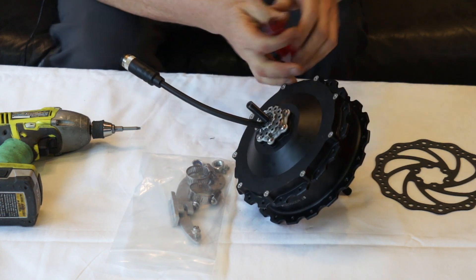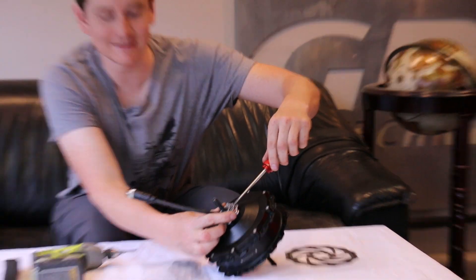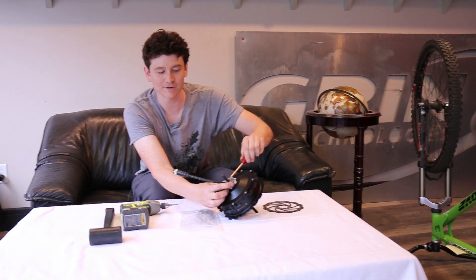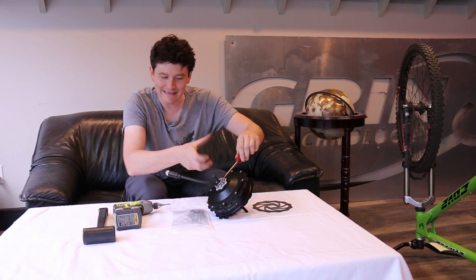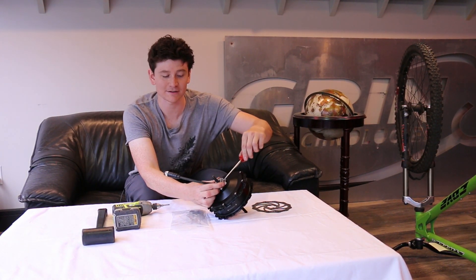Work that spline piece off — that snug fit is indicative of how well this arm is going to work to prevent any back-and-forth play when you're switching between regen and torque acceleration.